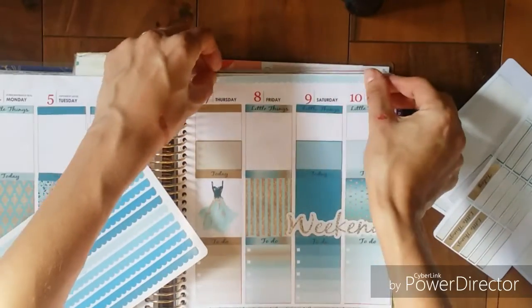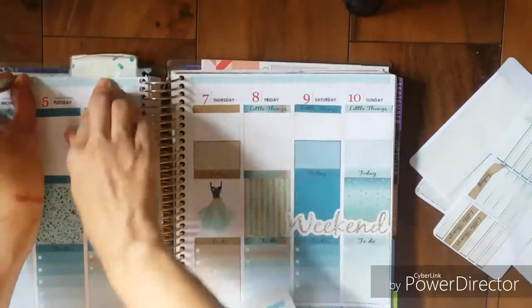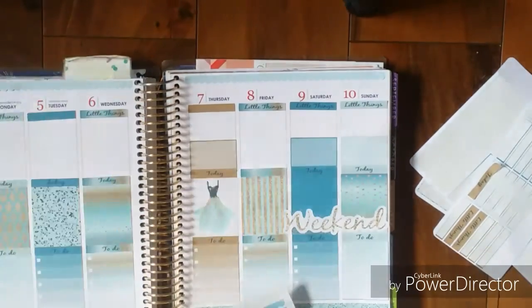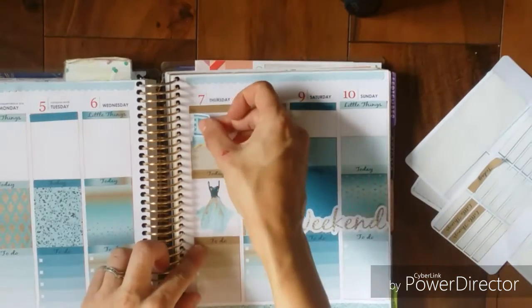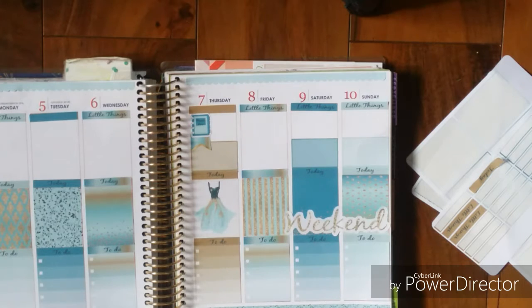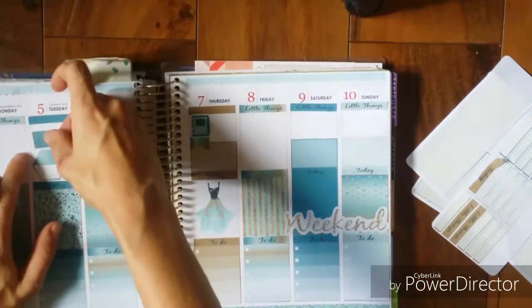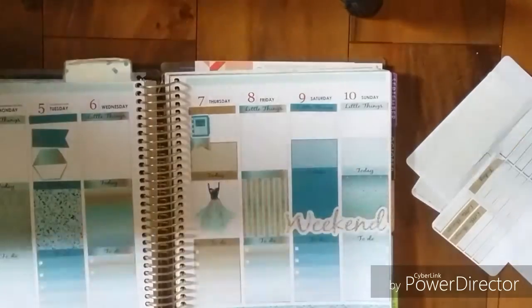That scallop edge top is from Vintage Gypsy Road. I just added a planner with a flag on Thursday because that's when I film, as well as a hexagon and a page flag on Tuesday, which is my husband's payday.